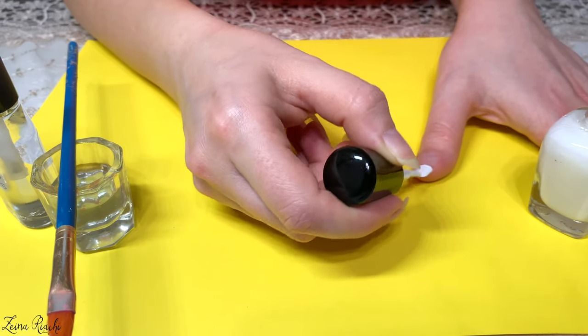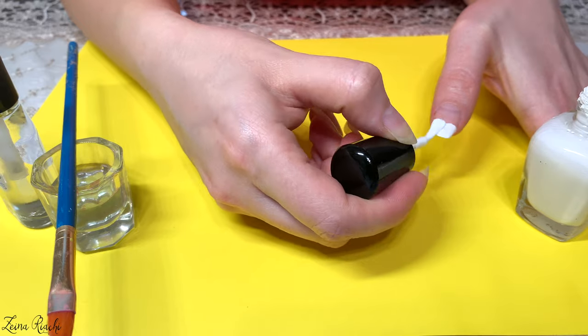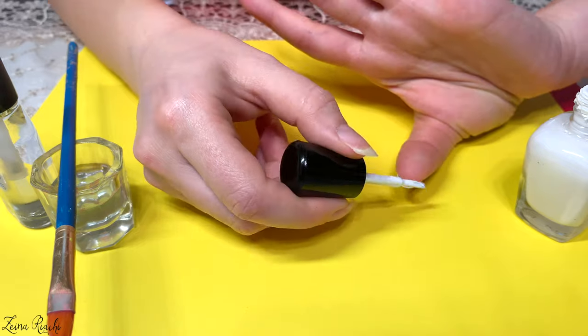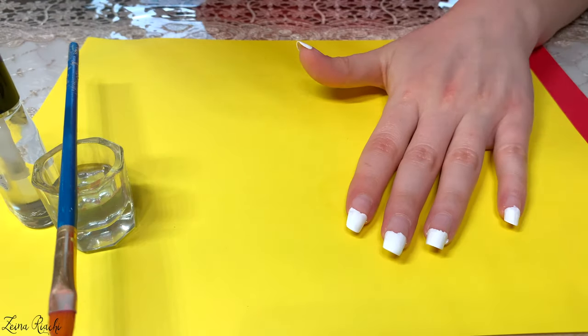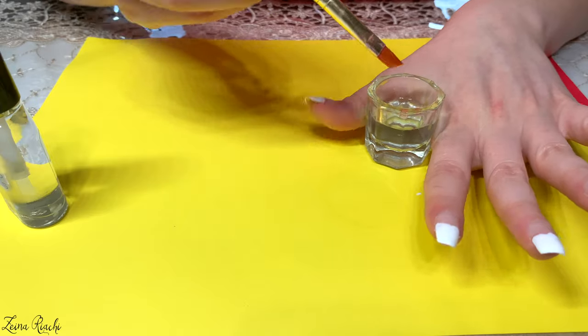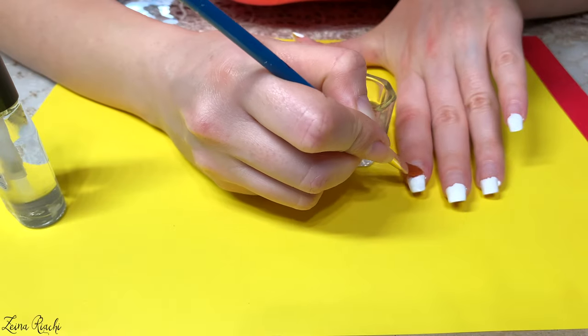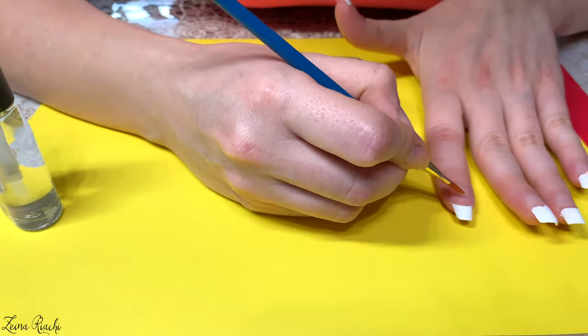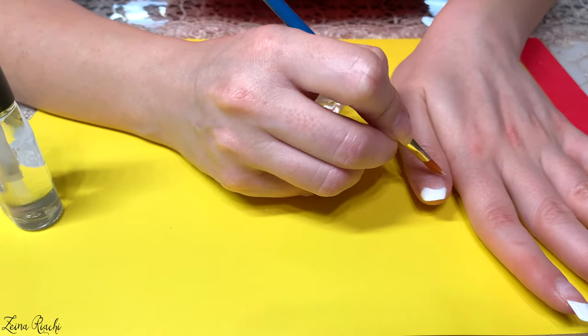I repeat the same process for all of my fingers. Don't be too hard on yourself in this process, because you're going to notice that not all of your nails are going to come out perfect and the smiley line is not going to be 100% perfect. Just have fun with it — explore, enjoy, practice. The more you do it, the better you're going to get.